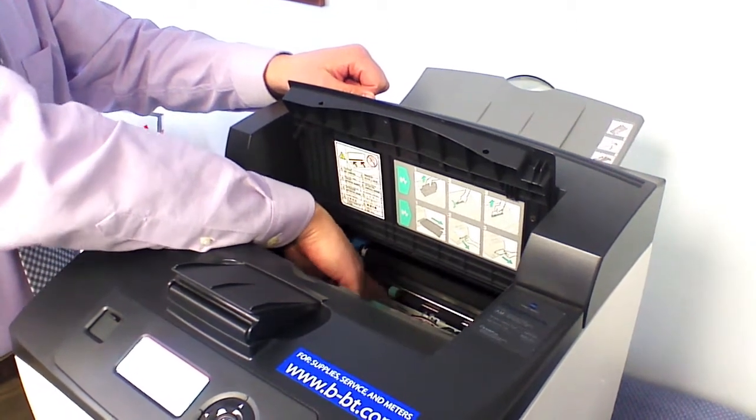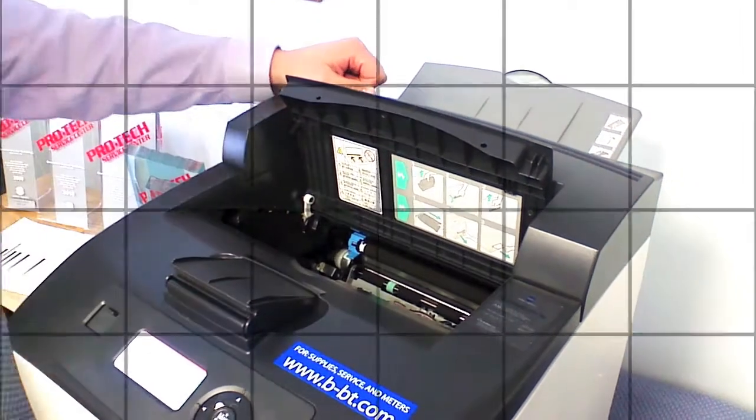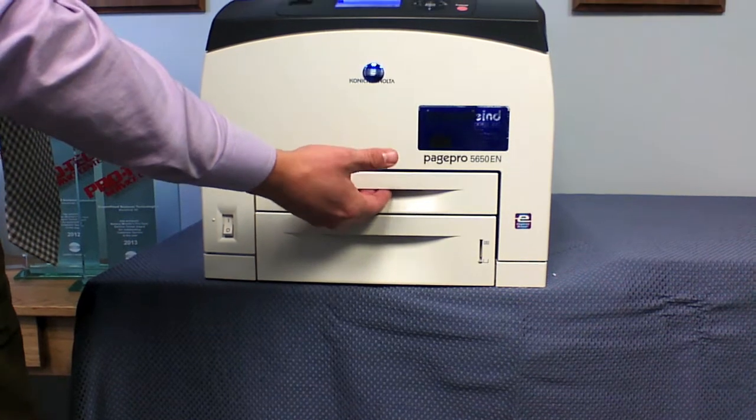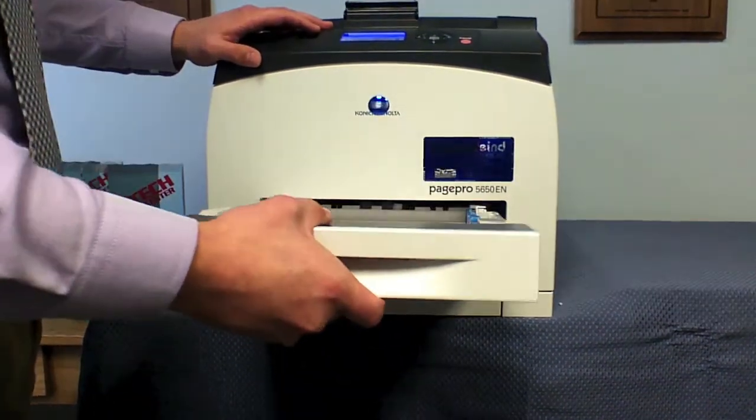Green means it's a movable part and you can move that forward or backward to try to access your paper jam. Other locations you may access paper jams on the PagePro machines: one would be by removing the multi-purpose tray or the multimedia tray.